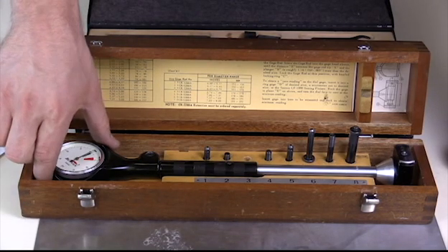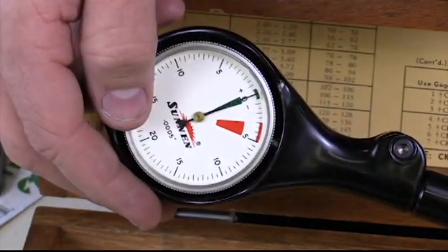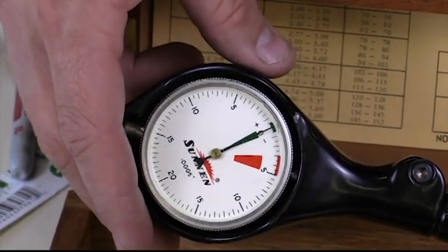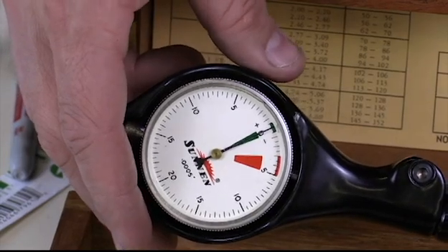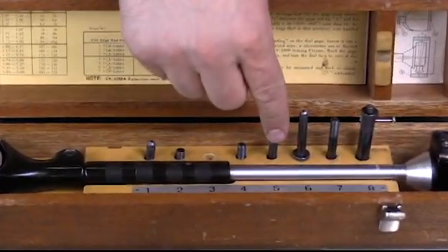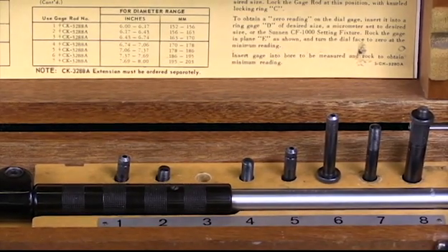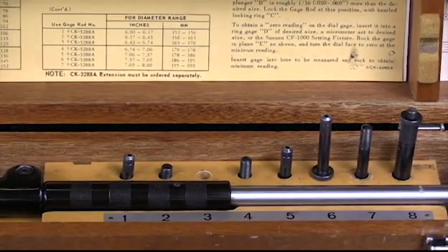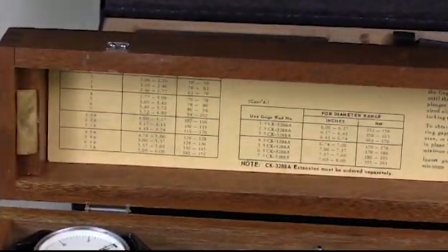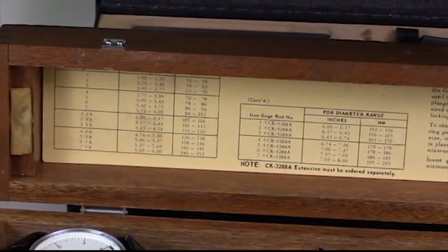I've got the gauge here. It reads in five ten-thousandths of an inch, and this is what I place down in the cylinder to measure taper, diameter, or out-of-round. I have these different connections here — each of those are for different sized cylinders, and there's a chart that will help you identify which one you need based on the diameter of your cylinder. You'll just need to look that up in service information.